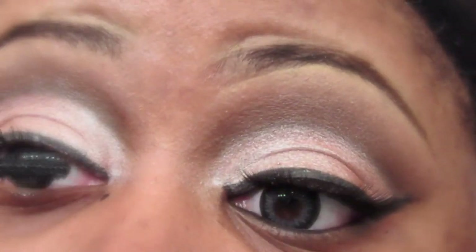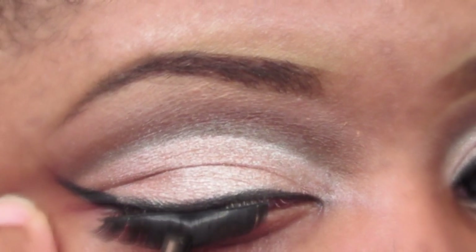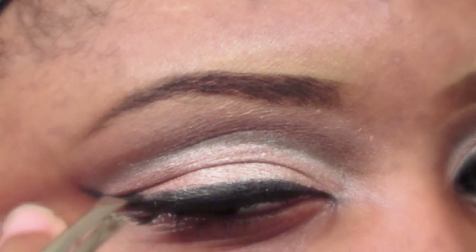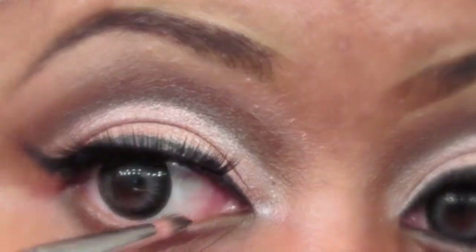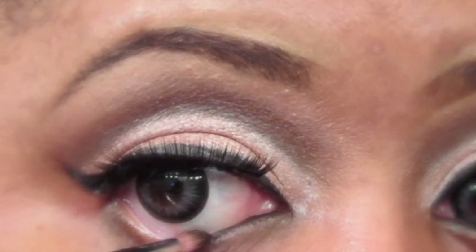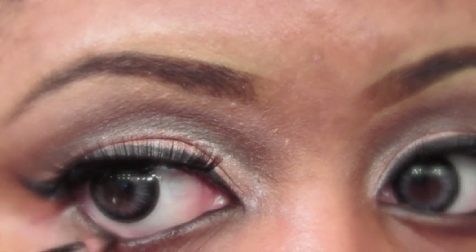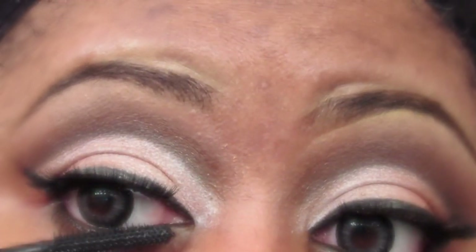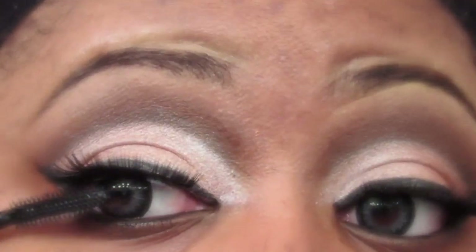Prior to applying false lashes I do like to apply mascara, and I'm using Mary Kay's Ultimate Mascara which I absolutely love. I got these lashes from eBay. Then using the e.l.f. cream eyeliner in black, I'm going to go ahead and line my waterline using the Sedona Lace 772 eyeliner brush. Now I'm going to apply mascara to my bottom lashes using that same Mary Kay Ultimate Lash Mascara.